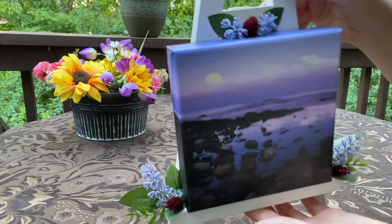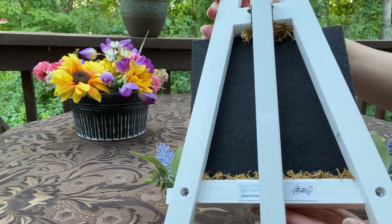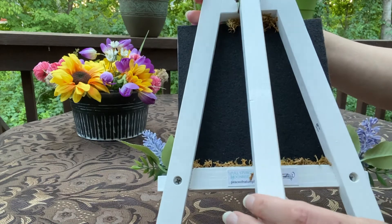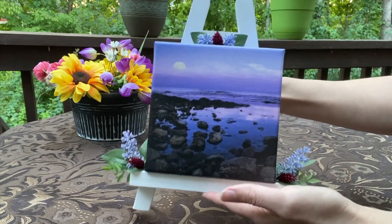It's resting on a wood easel. The back is made with eco-friendly felt, and it has little moss accents and a little name tag. These are great for